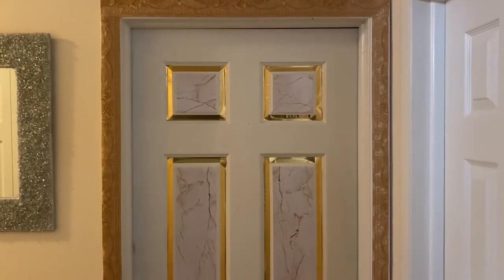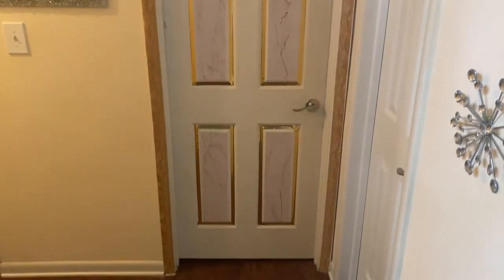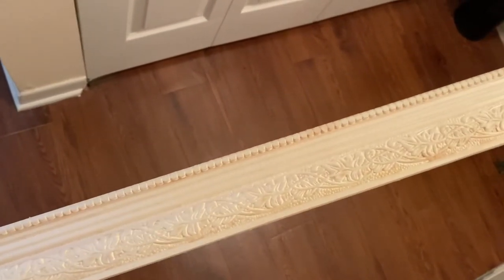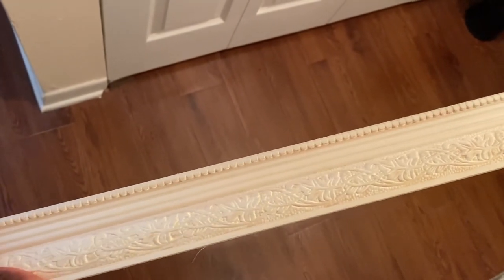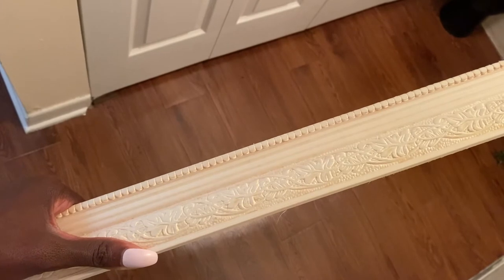It turned out better than I thought, but it's still missing something. So I bought some crown molding at Lowe's — they had it on sale for three dollars, so I got so excited. I'm gonna cut it and then spray paint it.